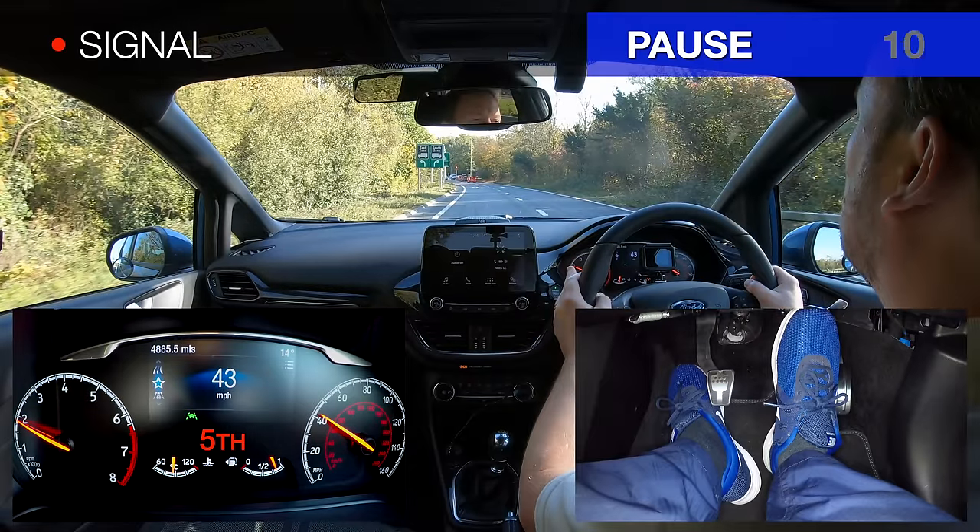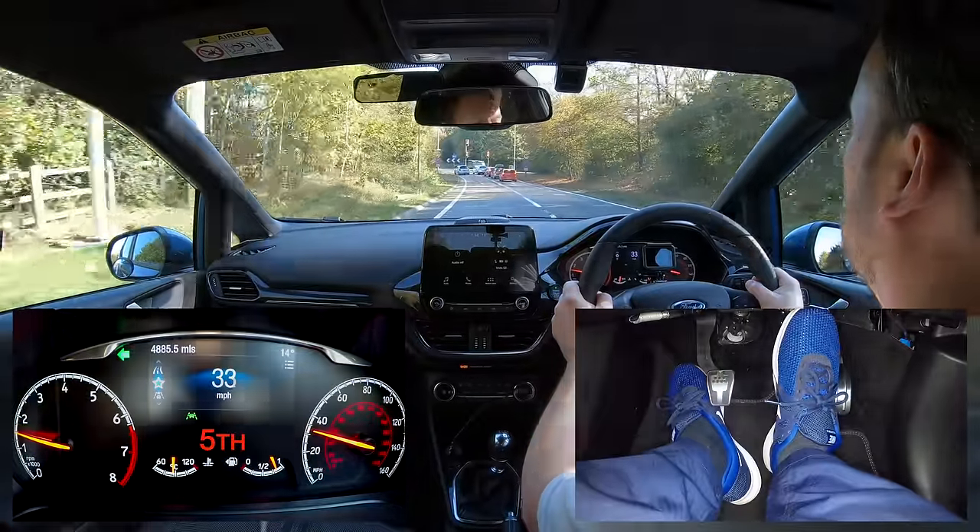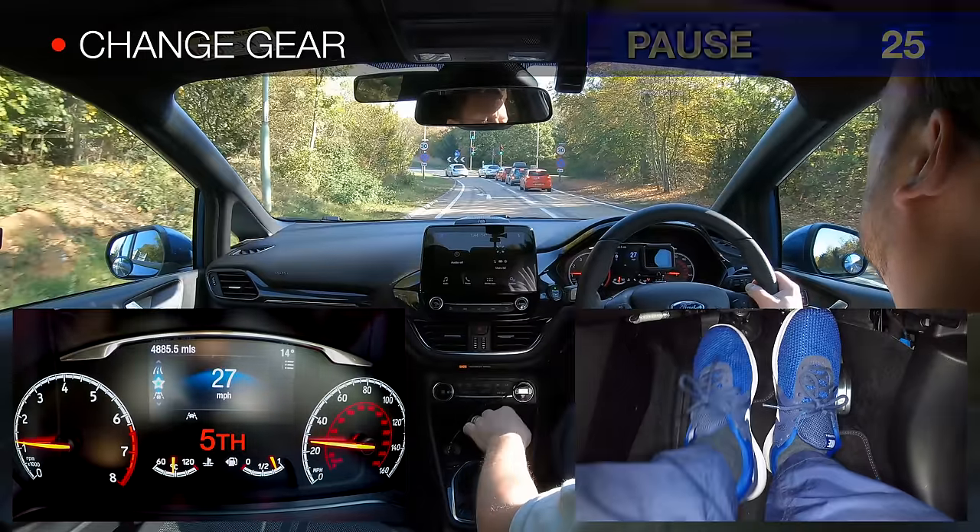If we need to signal where we are going, we usually indicate about halfway along the slip road to give plenty of warning to other drivers, especially if a lane change is needed. Next, we need to select the best gear for the speed we are at as we approach the next junction. We usually use the block change technique for this, as it's easier to change directly to the gear we need and miss out any gears in between.